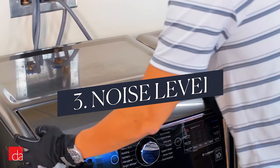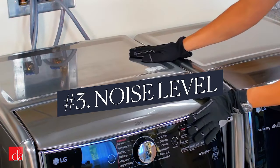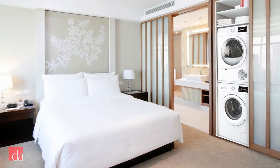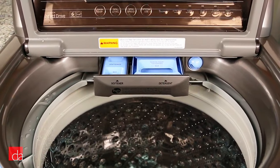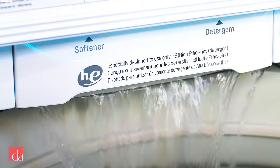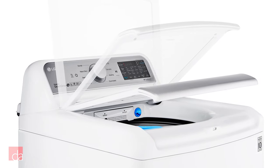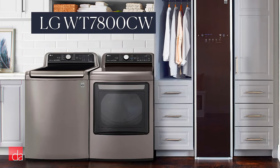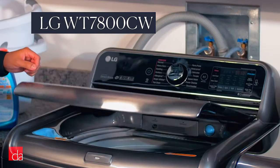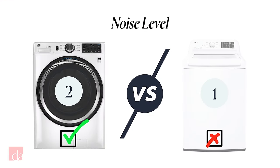Which is quieter? Many top loaders and front loaders today have anti-vibration sound dampening features, so look for those if your laundry room is close to bedrooms or living areas. Regardless, top loaders are louder throughout the cycle, not just at the beginning when you can hear water splashing as the tub fills up. You can get one with a soft-close lid — the LG WT7800CW is a good example — but front loaders win; top loaders are louder, no contest.